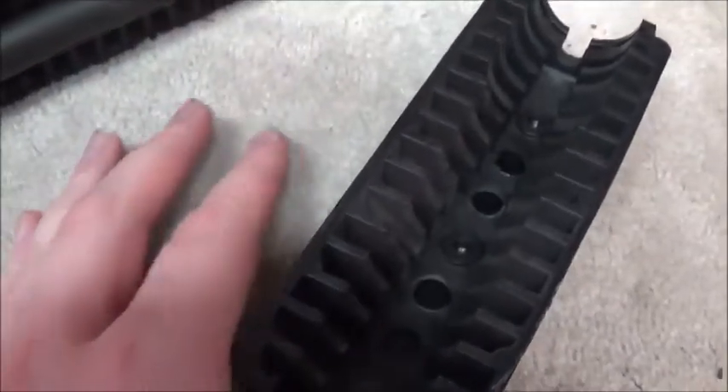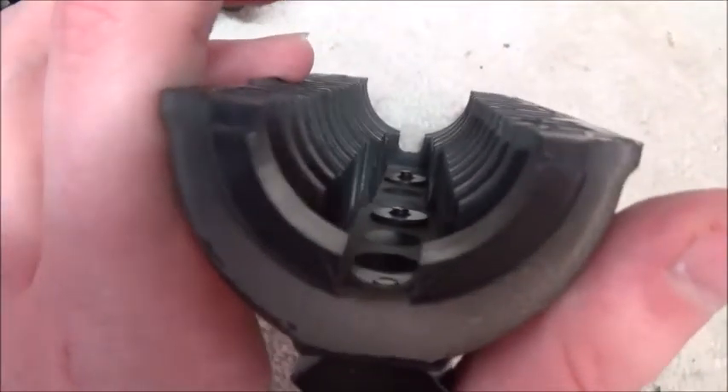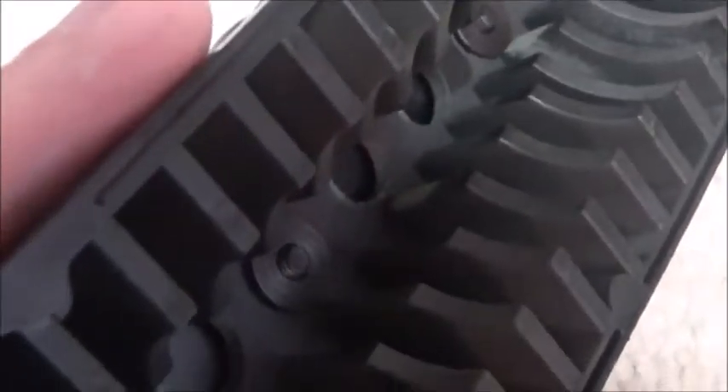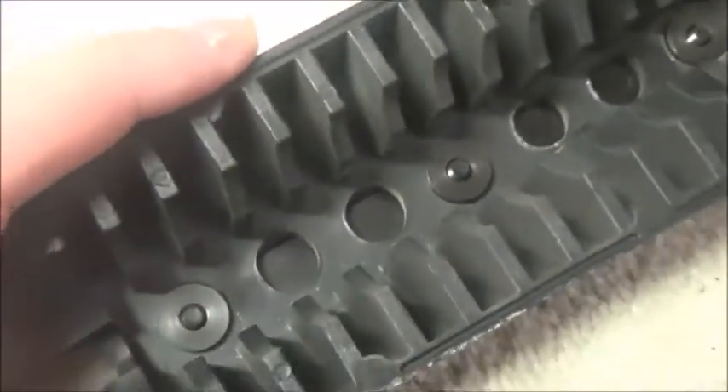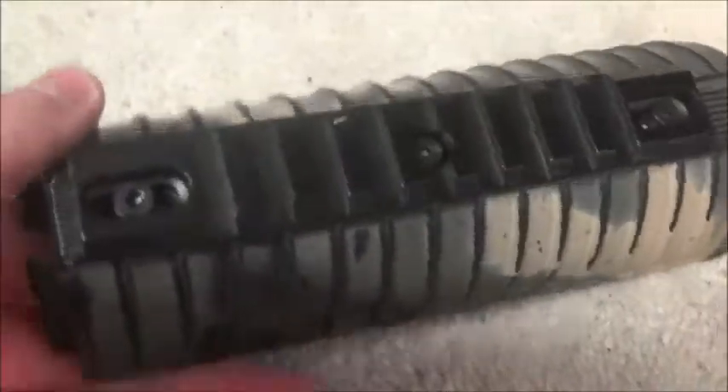Just look how beefy the inside of one of these DPMS Oracle handguards are — all them ribs, some big plastic ribs all the way up through there. And you can see some spots where paint came through, like right there and there — yeah, some green. Paint did come through on them as I thought it would.